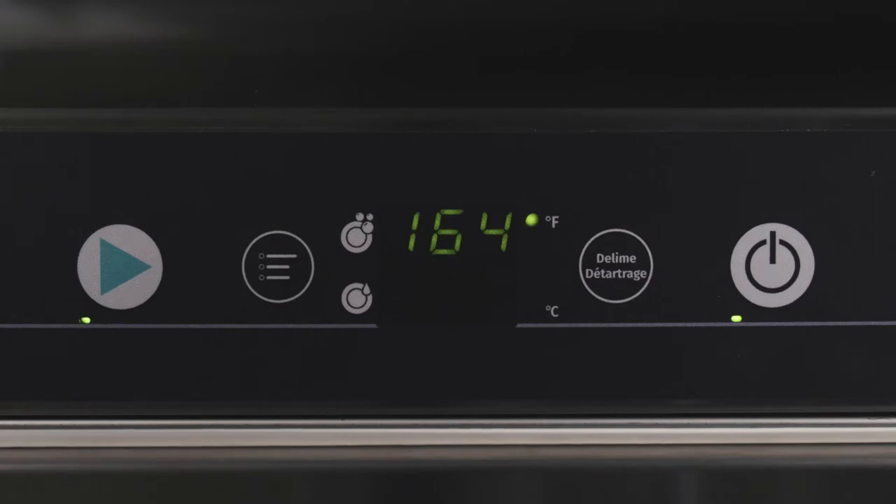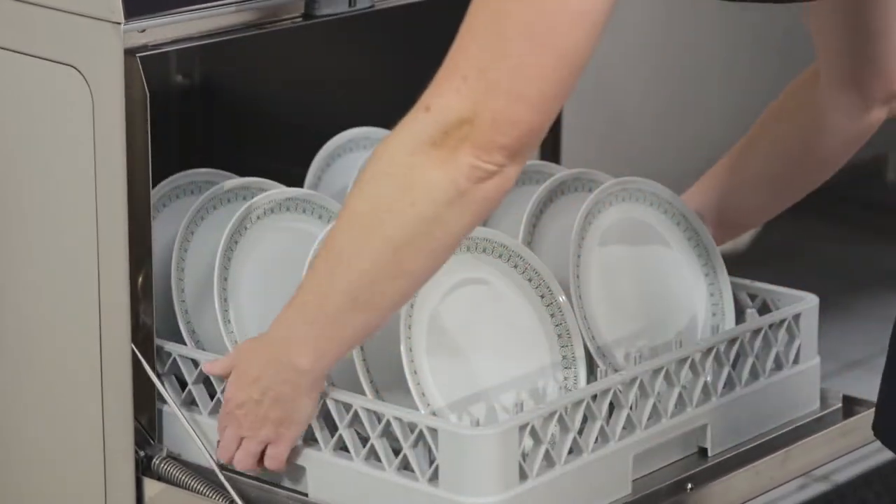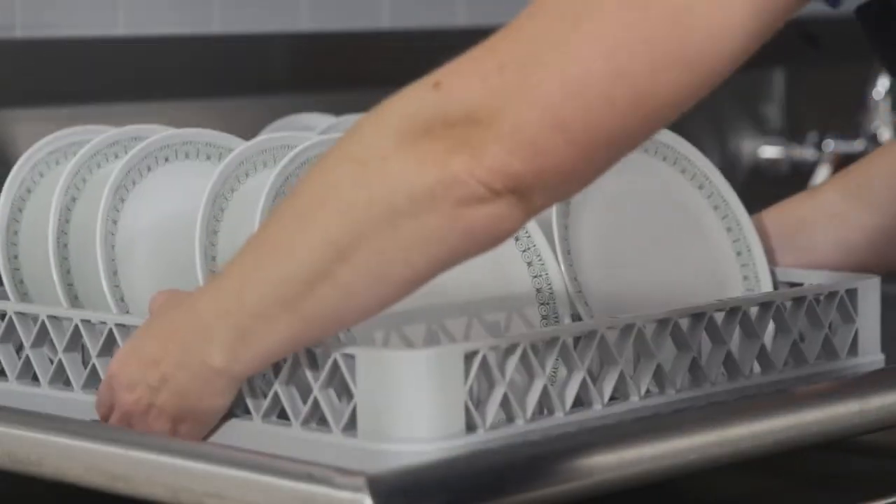When the LED light is continuously lit, the rinsing process is complete. Open the door and remove the rack. Allow the ware to dry.